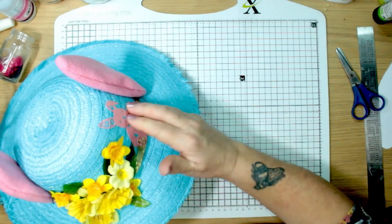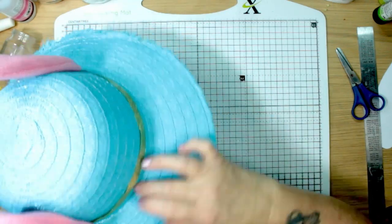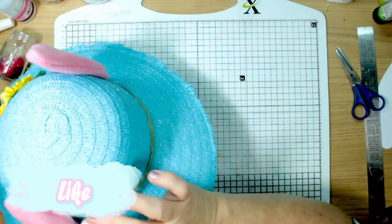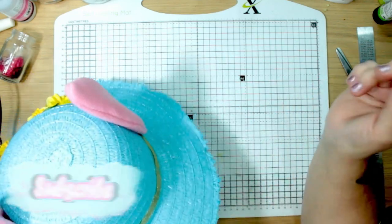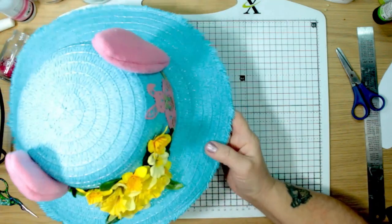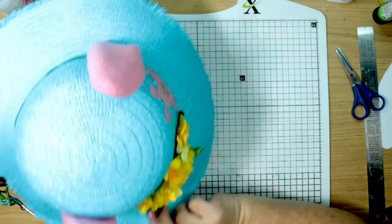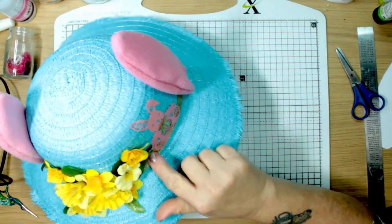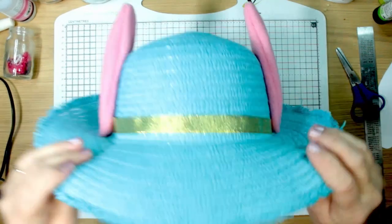I've got everything up front and centre — that's what the back looks like and I think that's just enough decoration. I was going to think of putting three bunnies going round but I think that might be overkill — I've got a lot of heavy decoration on the front already. I'm happy with that. So, my little Easter bonnet! I'll let you know if I won or not. But for now, I'll see you in the next one. Much love, bye bye for now.